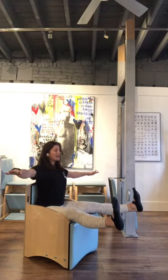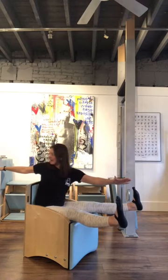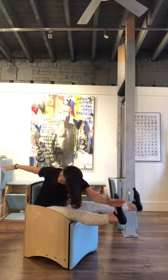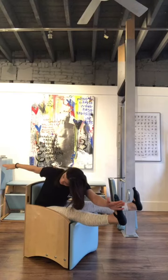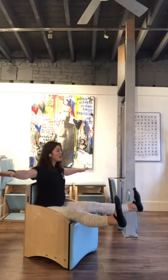As I inhale I'm going to twist to my right, look at my right hand, and with my left continue to rotate across the foot, sawing three times as I exhale — one, two, and three — and then return all the way back up.